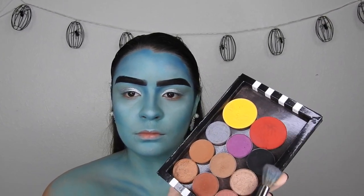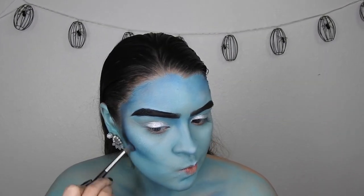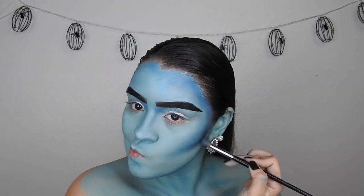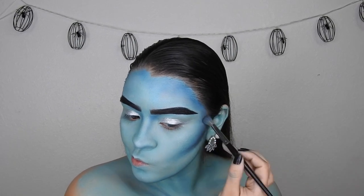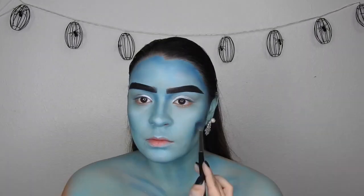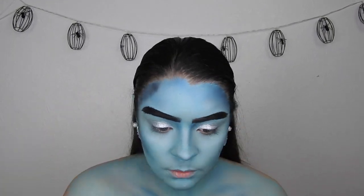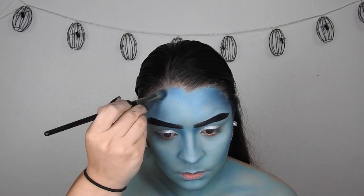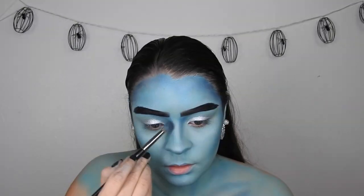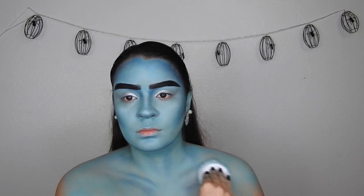Taking the black shadow, I'm going to exaggerate the contour even more — we want this to be very dramatic, and it's acceptable when you're blue. Go in a little bit at a time and blend it out. I want her to be very structured and extra. This really helps look a little more natural in the sense of being blue. The black helps accentuate and exaggerate it, so I'm going to do that along the entire face.